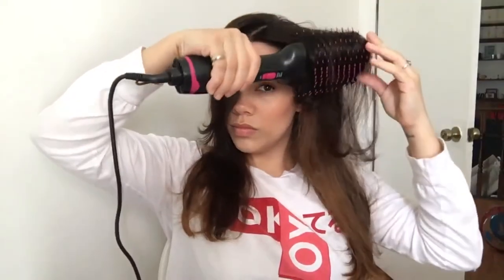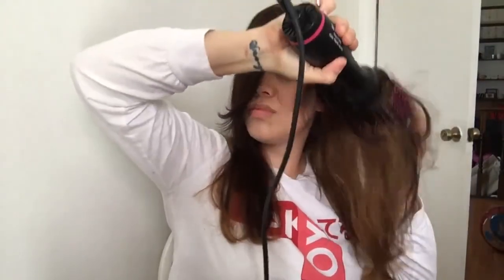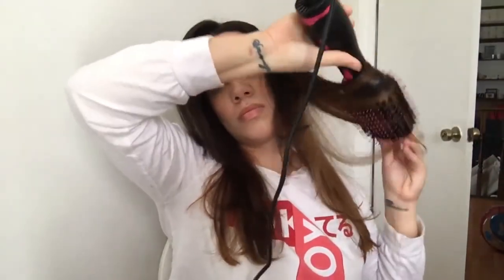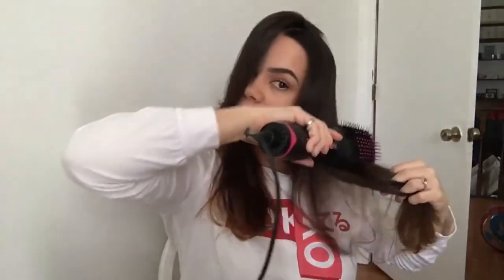I might have to just learn to play with it more for the rest of my hair. I think I'm overdosing on it a bit.